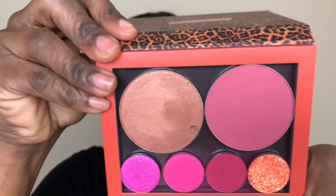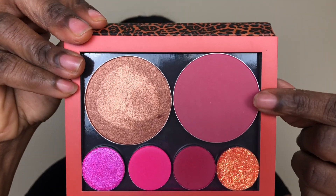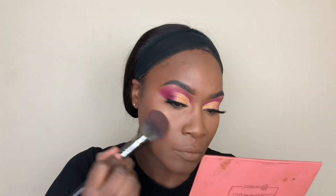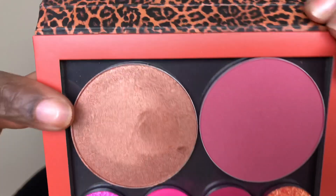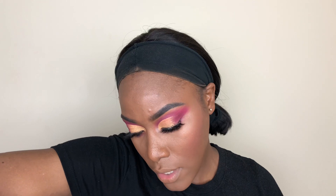I'm going to go back into this palette and grab this shade right here. I'm going to apply this as a highlight — the shade is called Glass Slipper.